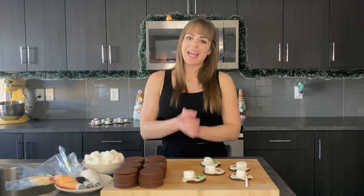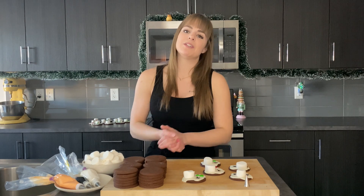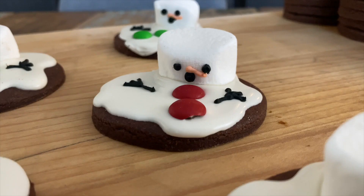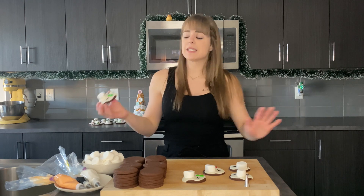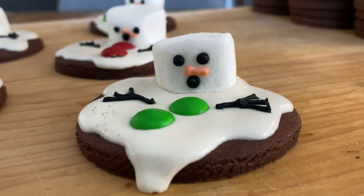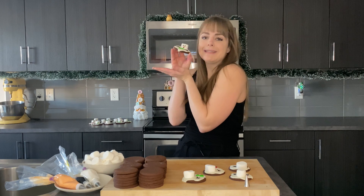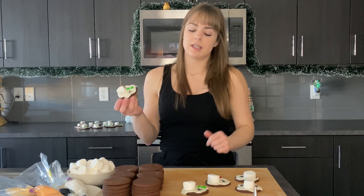Welcome back to my channel! My name is Kayla. I hope you guys are all staying safe and healthy during this time and having a great beginning of December. In this video I have for you how to make melted snowman cookies. They're going to be the hit at whatever gathering you're at — whoever eats them is just going to say how adorable they are, even though they look so sad because they're melting.